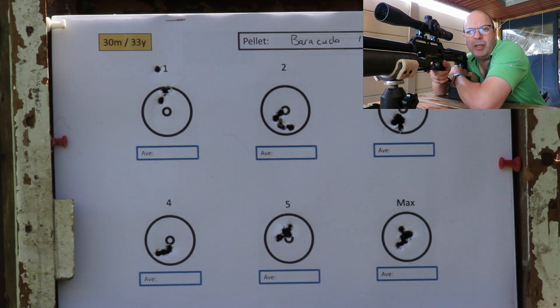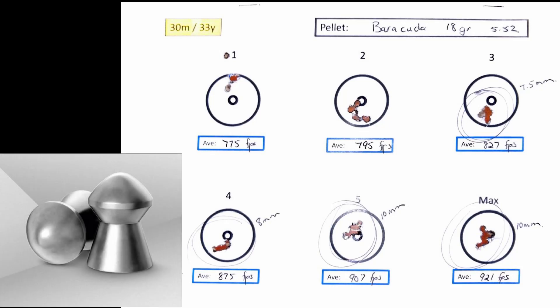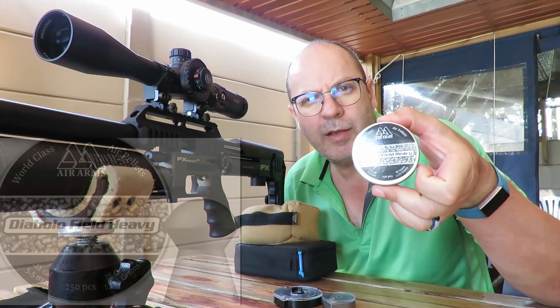The Barracuda 18-grainers met all my expectations right through from 827 feet per second all the way up to 921. Just have a look at that last grouping at 921 — the first five shots were dead center; it was shot number six and shot number eight that were slightly high and slightly low. Overall, wow — 921 feet per second, that's the speed you need to chase with these.